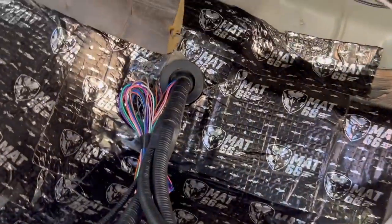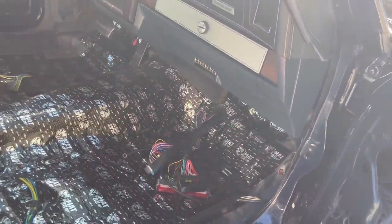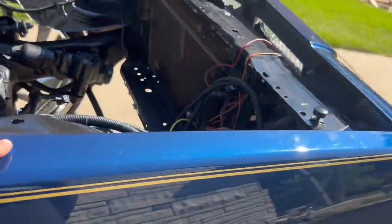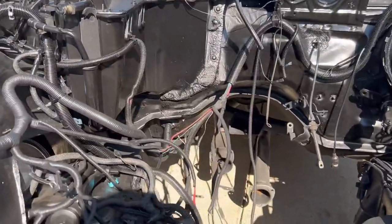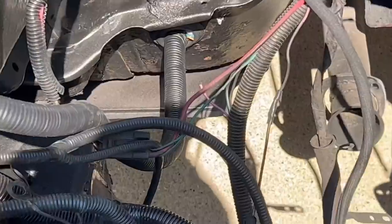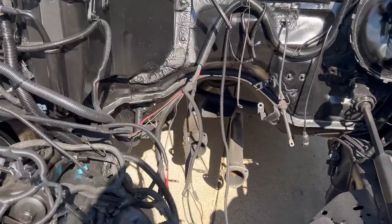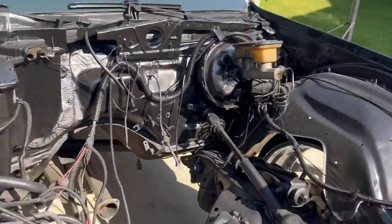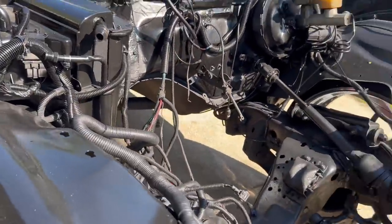Y'all can see — if y'all follow me on Instagram, y'all seen this already — but I put the Dynamat in and stuff. I ran the harness through the firewall already, so that looked nice and neat. The computer will be on the inside versus on the outside. A lot of these wires will be coming out of here. It's easier to do it with the motor out versus with it in because I can't work around that motor. Once I plug everything where it goes, it's going to look like less wires, and whatever's left over that I don't need, I'm snipping them to make it look cleaner.